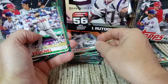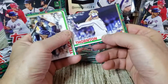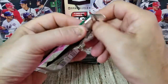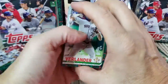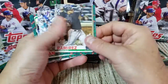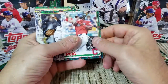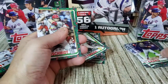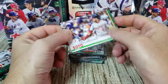Manny Machado, Dallas Keuchel, Schwarber — there's his regular card — Trent Thornton, and a Christian Yelich. Still looking for most likely our relic card. The autographs are pretty rare according to the odds. We have Verlander, Harold Ramirez, Mitch Haniger, Hunter Dozier, Yasmiel Puig, Aroldis Chapman, Brian Reames, Michael Chavis rookie regular card, Paul Goldschmidt, and Juan Soto.